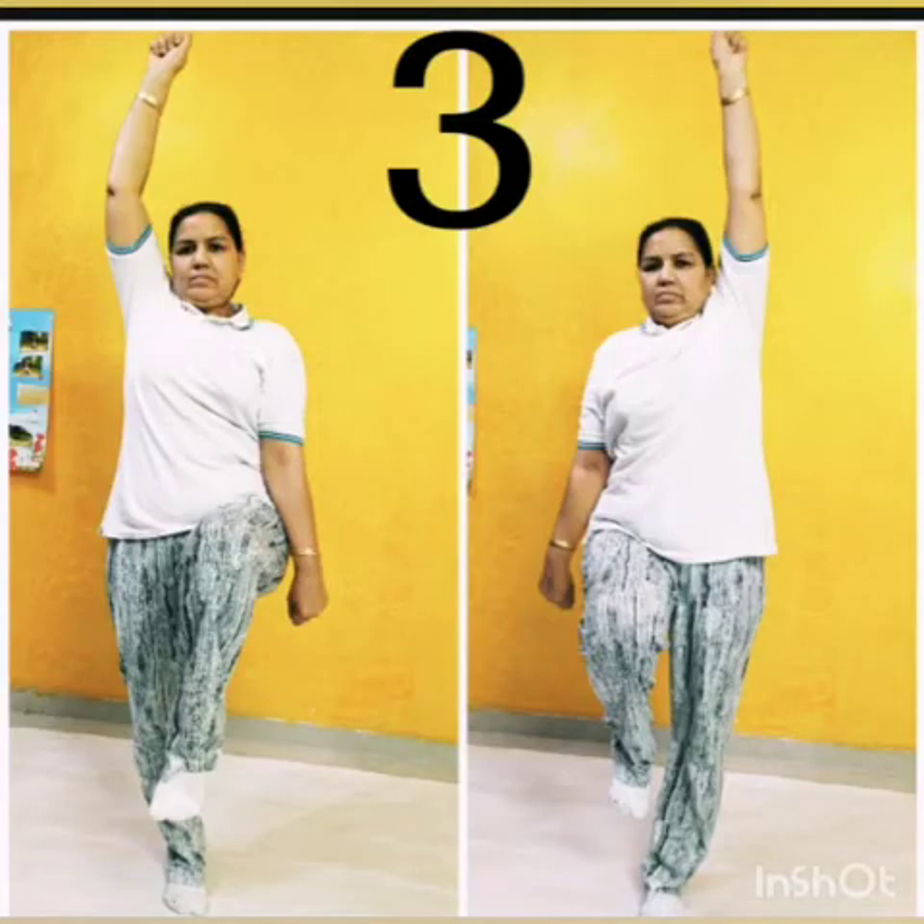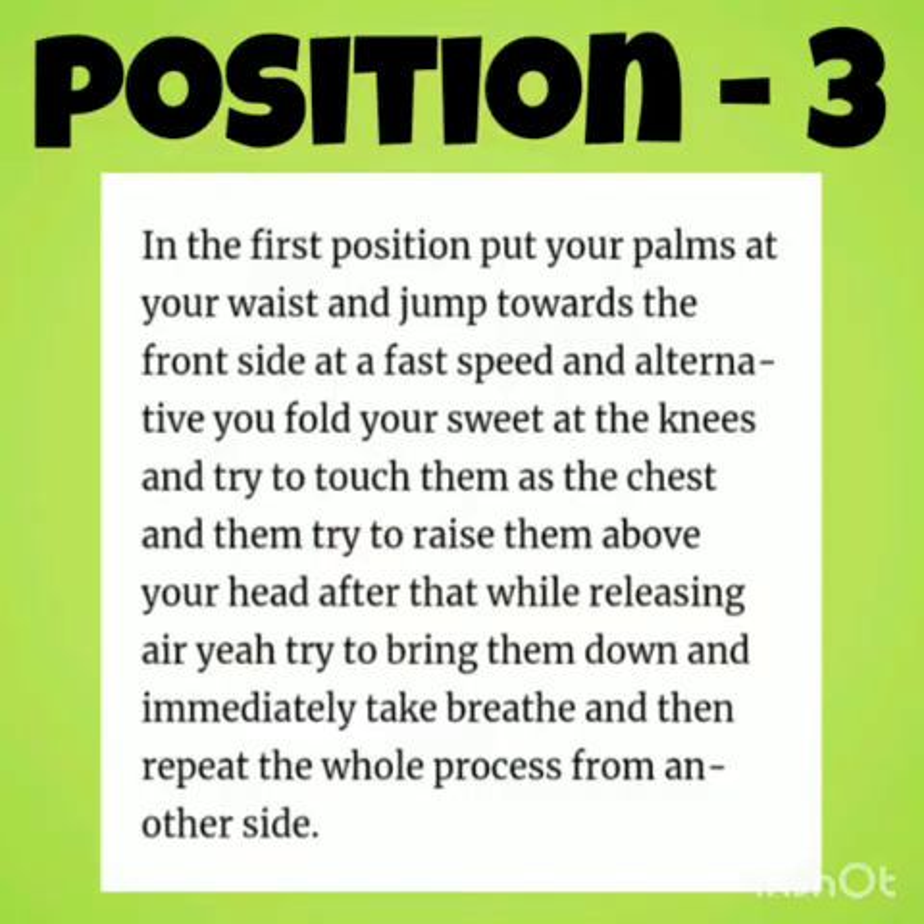Look carefully at position 3. Put your palms at your waist and jump towards the front side, trying to touch your chest. Now release the air, bring them down, and immediately take a breath. Then repeat the whole process from the other side.